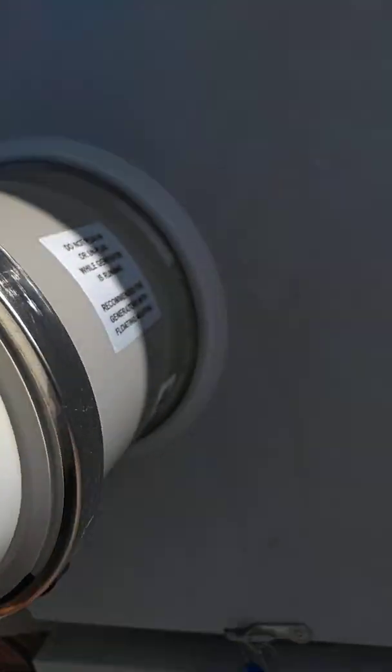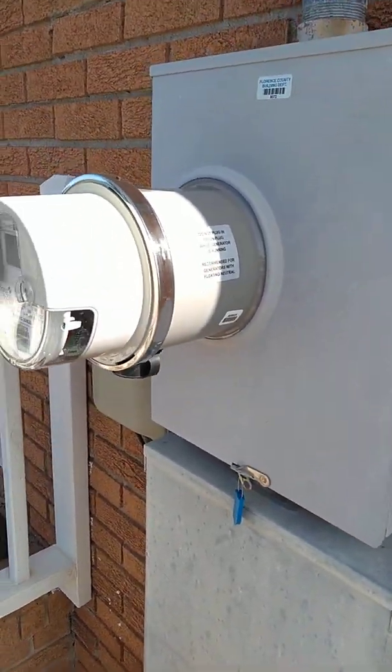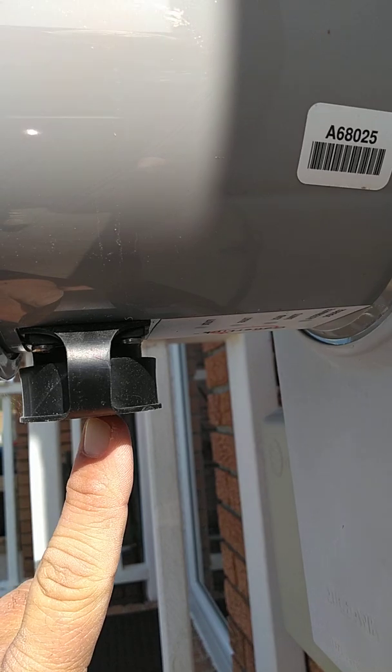This device plugs directly into your meter box. And instead of running drop cords all over your house and through the windows and through the doors, you just easily plug into this little unit right here with your generator.